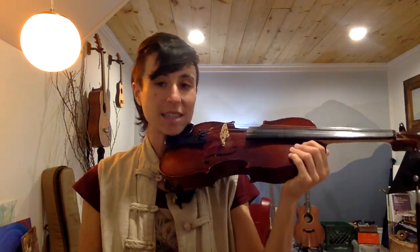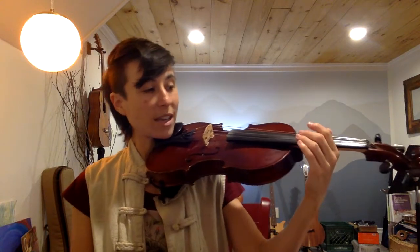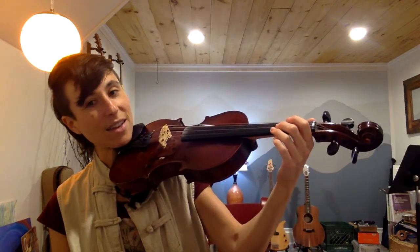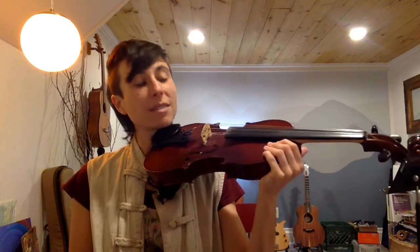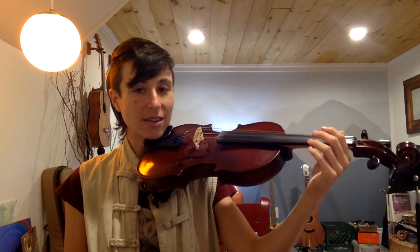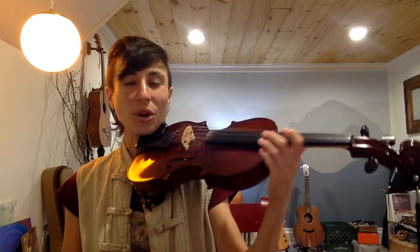So practice this a couple times — coming from rest position, up into playing position, and then bringing the hand down here on the neck. Let's try that again: rest position, playing position, and slide the hand down. Tap the thumb a couple times. Wiggle the fingers. Good. And now we are in a good position to start learning how to put our fingers down.